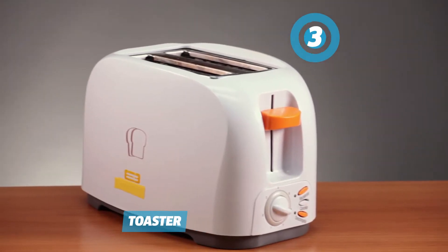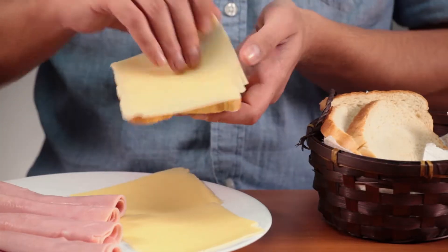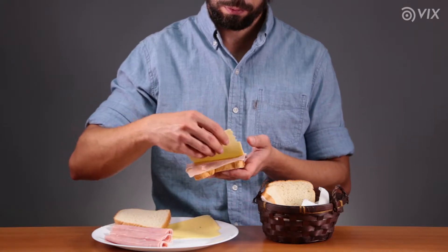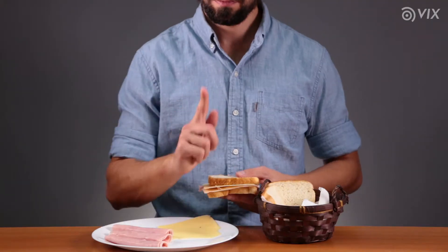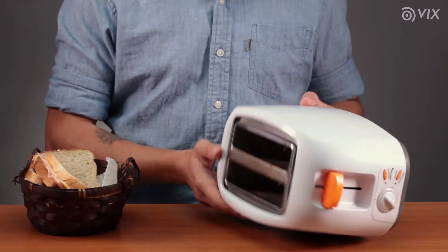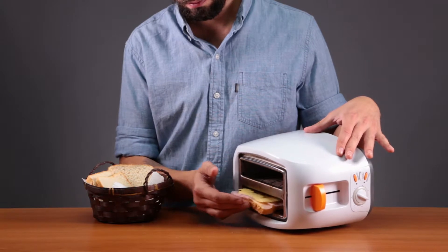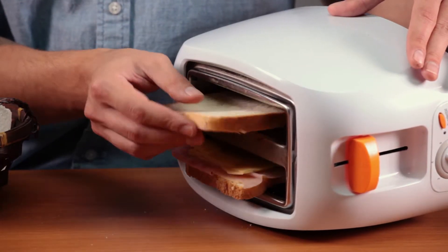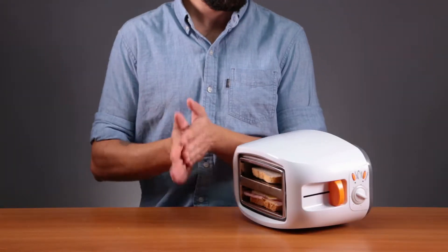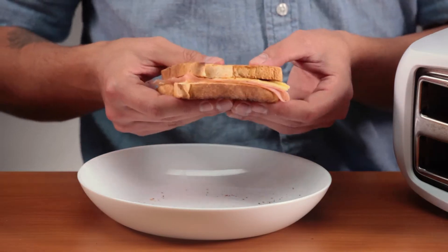Toaster trick — I'm so hungry. Bread, cheese, ham, more cheese. You could really use a sandwich maker, or you can use a toaster. Just lay it sideways. In one slot, put one slice of bread with ham and cheese. In the other, place another slice of bread. Turn the toaster on. Voila! We have to be creative.